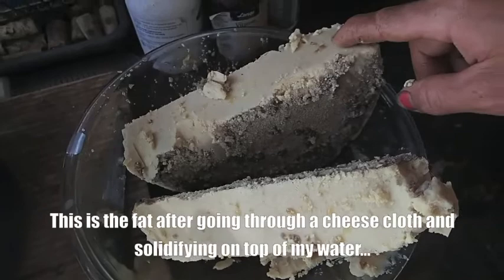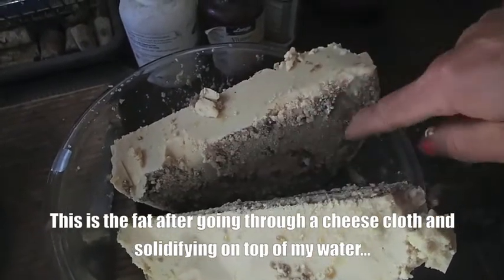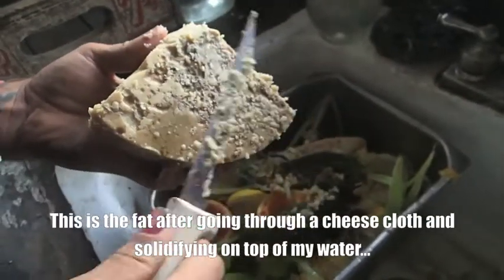Most of the meat and crud just fell down in the water and kind of got filtered out. But there is still a little bit of meat and weird stuff, so I'm just going to carve those off so we don't end up with meat in our soap.